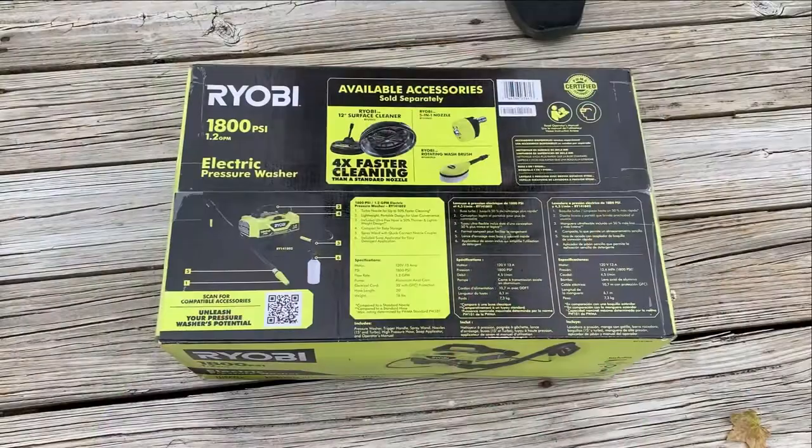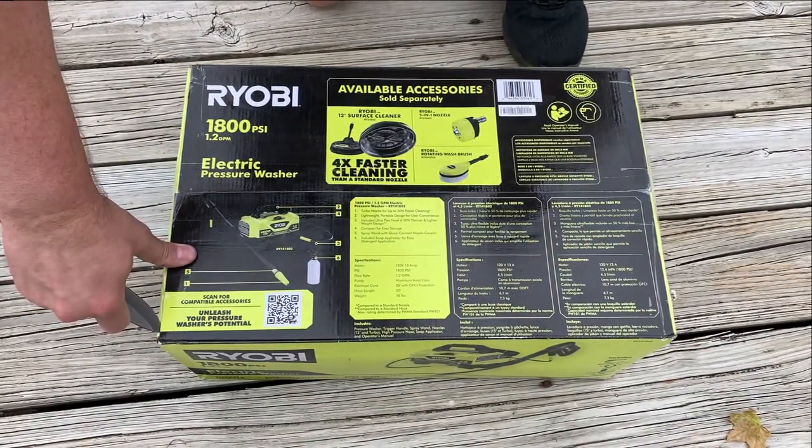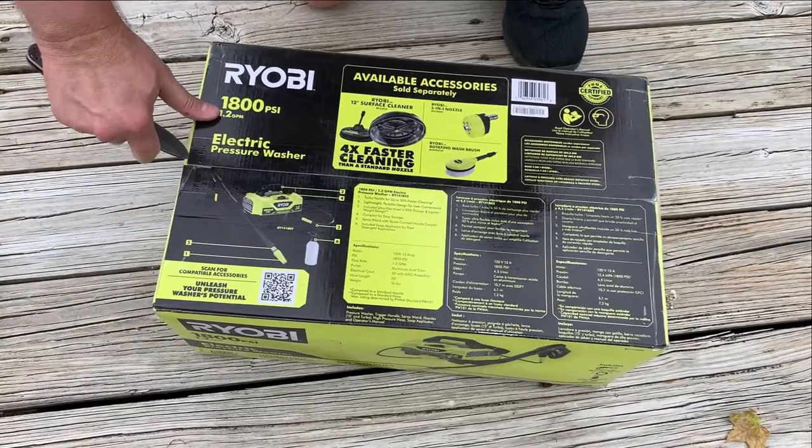So I'm going to unbox this and we'll come back later and have a chat. Okay, so let's get to unboxing the RYOBI electric pressure washer.